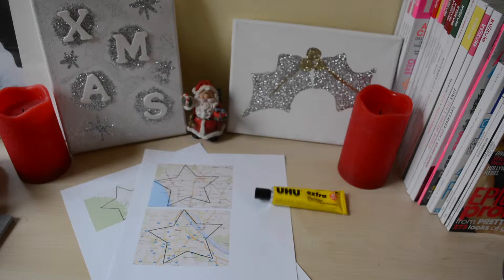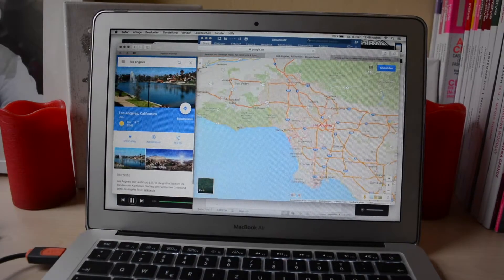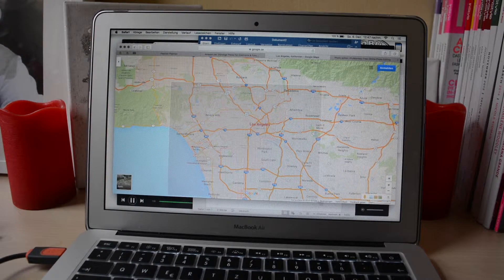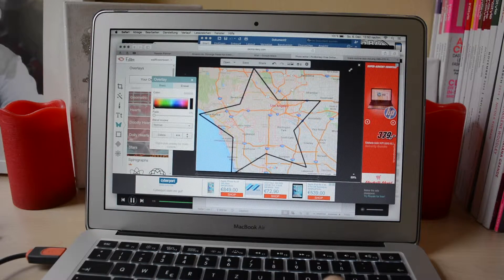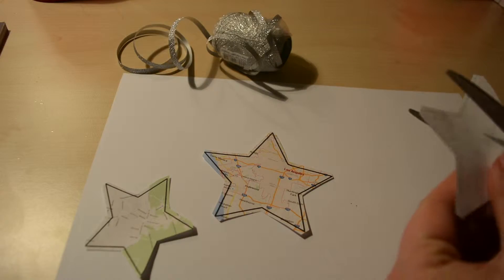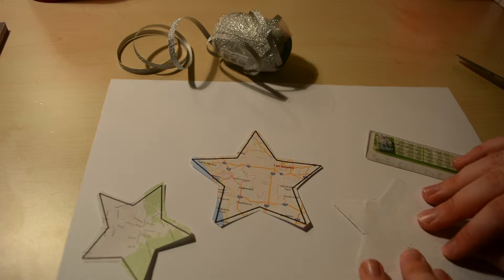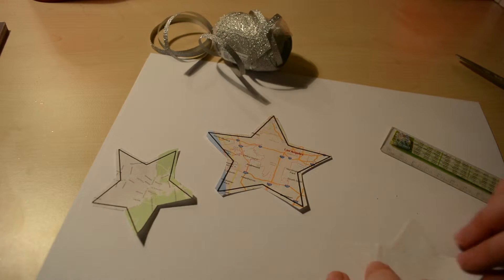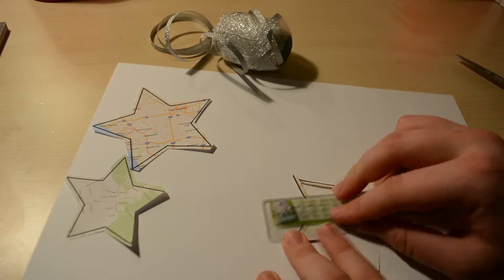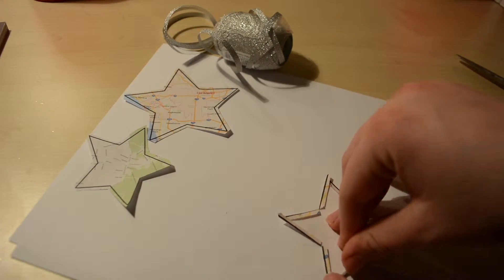The next DIY is an ornament. First you search a city or somewhere on a land map — I chose Los Angeles. I took a screenshot of it, put it in PicMonkey, put an outline of a star over it, printed it out, and cut it out. Then I cut it out in every part and fold every edge over, because I thought it looks prettier with a folded side rather than a cut edge.